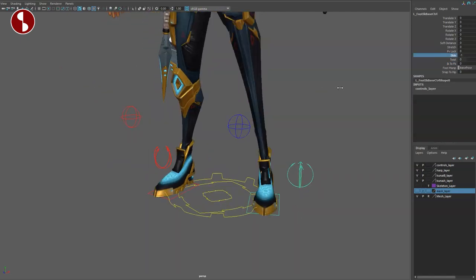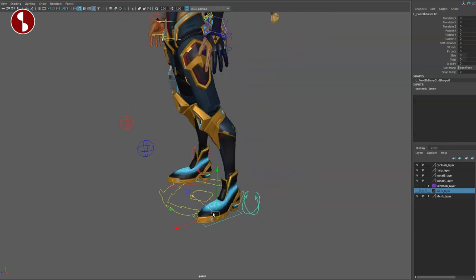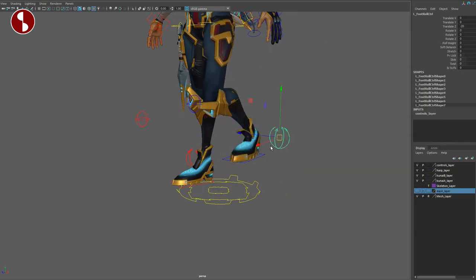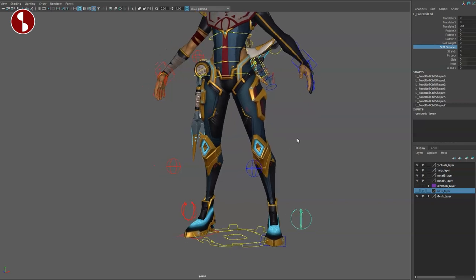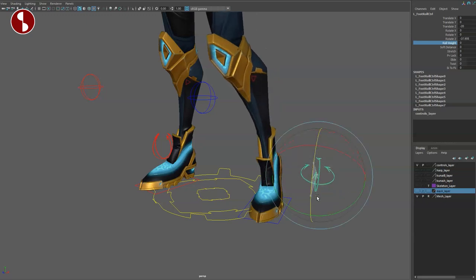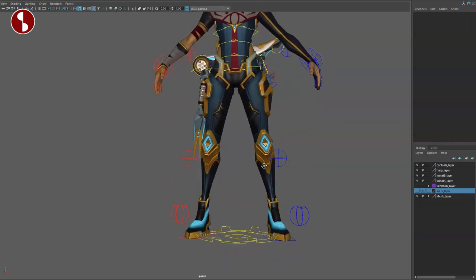You have a slide option here to move just the position of the knee around, and a twist option as well. As you looked at all those controllers, there is soft distance for fixes for pops, but I don't see any bend bows — nothing hidden. You do have a roll weight option, so as you do your foot roll, it gives you a soft roll of the toes; turn this on and it will harden it. You can see the change in the foot. And that is that for the legs.